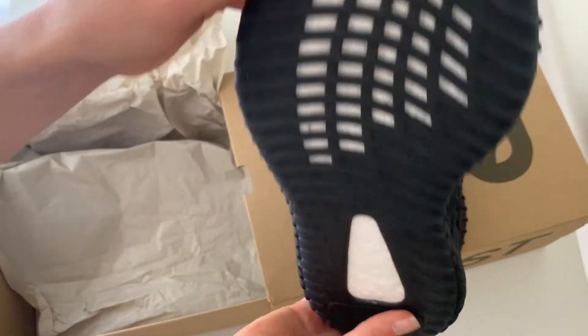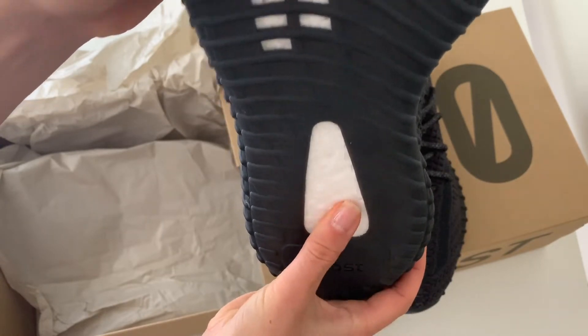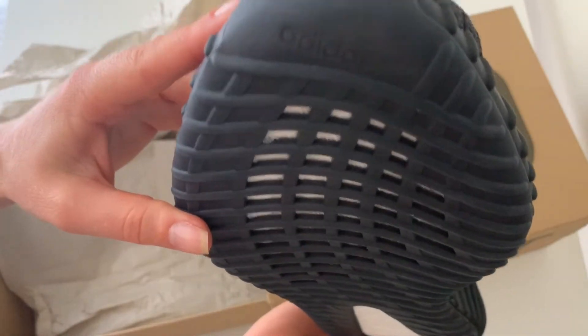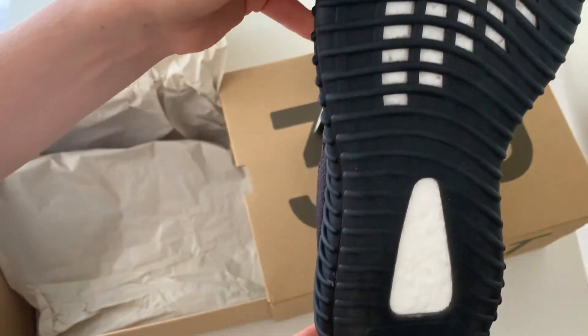Here is the bottom — this is the boost. I've heard it's supposed to be a little bit soft. And then you've got your Adidas logo right here. They look very nice.